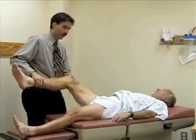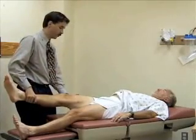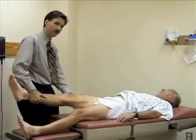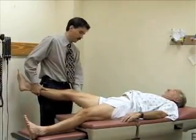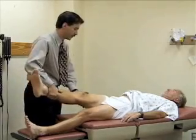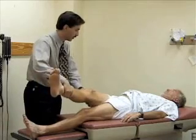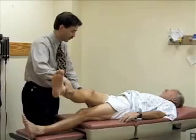I'm going to abduct the leg at the hip — pulling the hip away from the midline. Then I'm going to adduct the hip, pulling it across his body until the pelvis starts to come up off the table. He's just starting to rotate now, so we'll stop there.